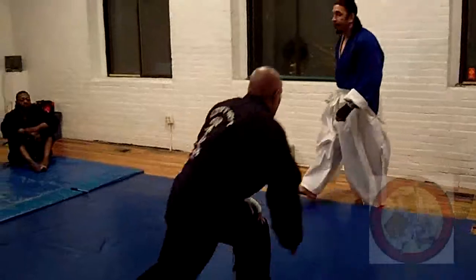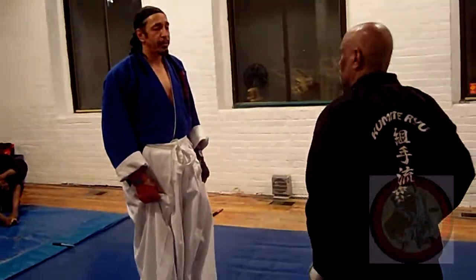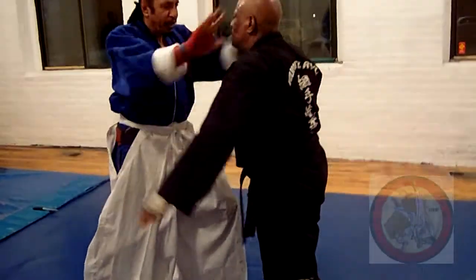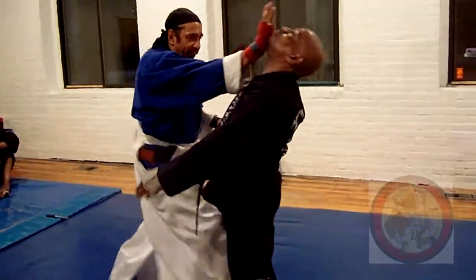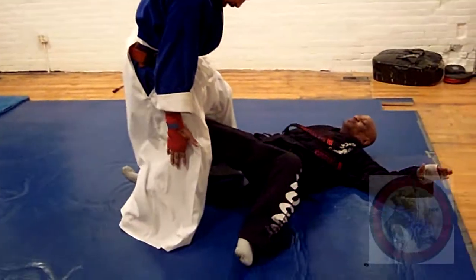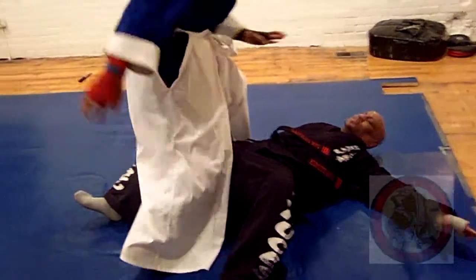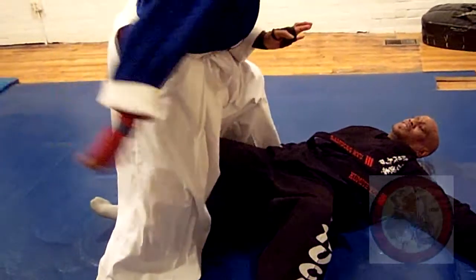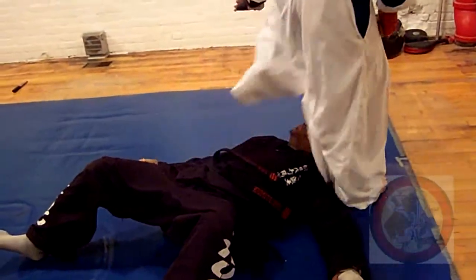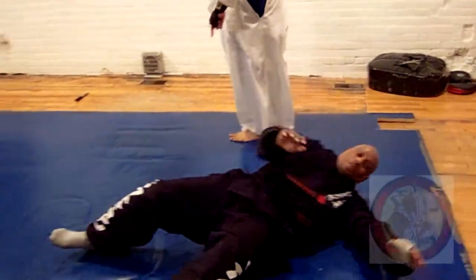One more time, as you count — one, two, three, two, four, five — scoop. I stay in the center so I can come in here. I can drop here — one and two, one, two, three, and up.